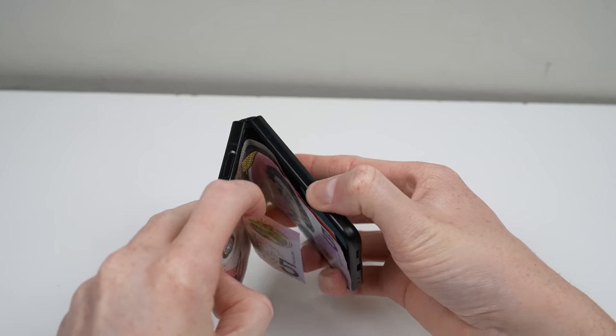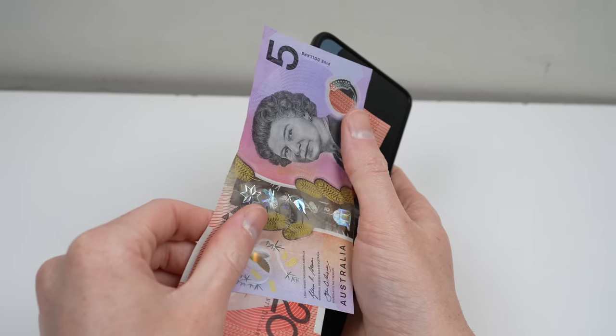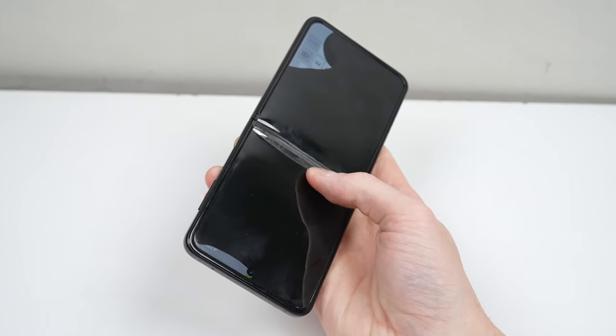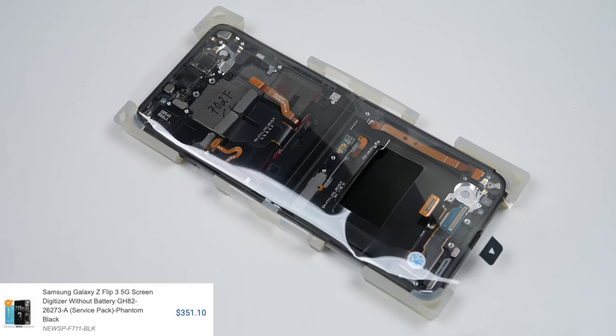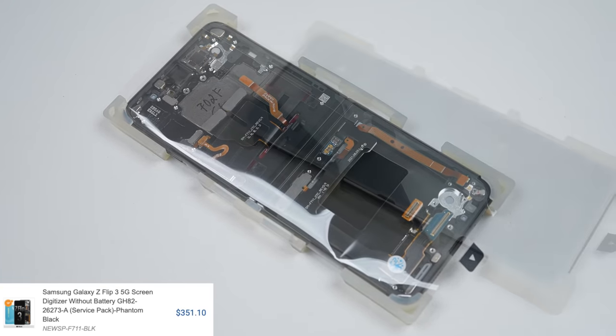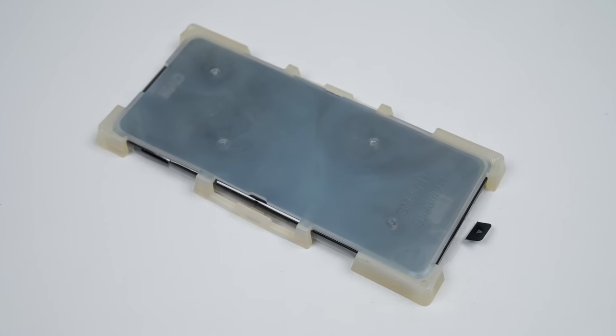This damaged $1,600 phone is now so cheap because you'll need to fork out a lot of money to fix it — $350, in fact, for this Samsung replacement. That's not as bad as the first-generation Flip, whose display was around $700 when I purchased a replacement a little over a year ago.